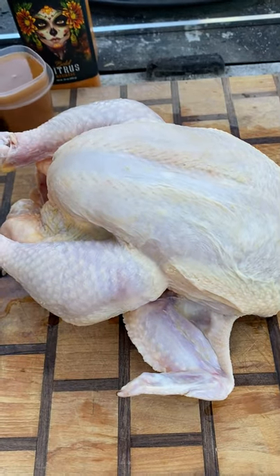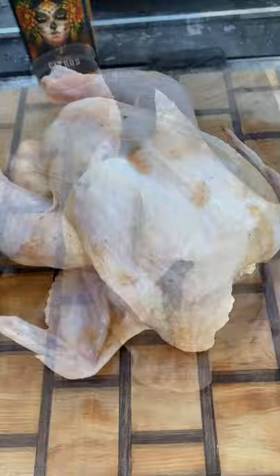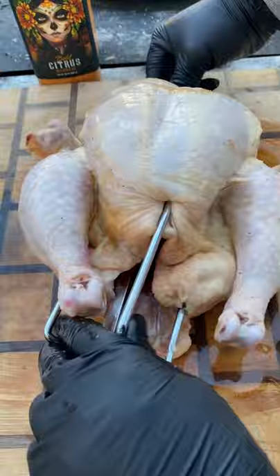Alright guys, rotisserie chicken. I'm gonna start off by injecting it with this creole butter marinade all over — the breast, the legs, and the wings. Then I'm gonna tie it up with some butcher's twine just to keep its shape. I'm gonna be inserting the prongs here.